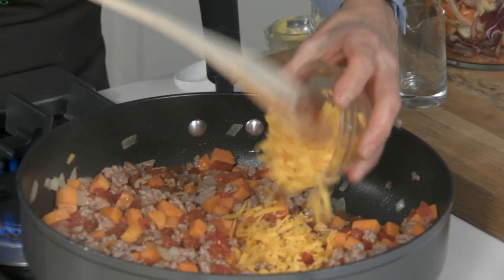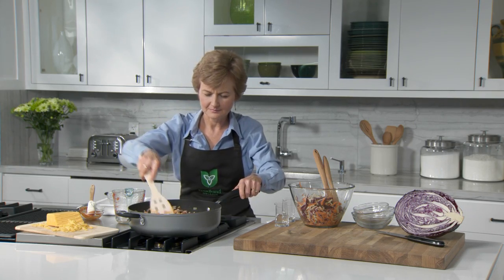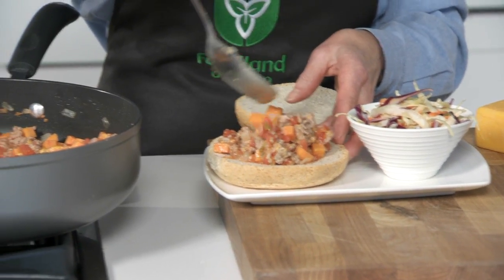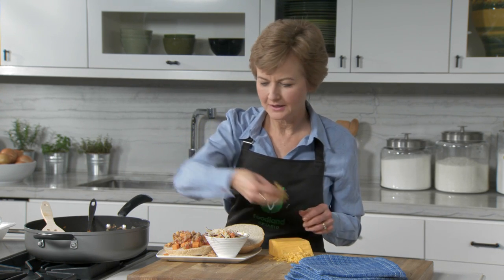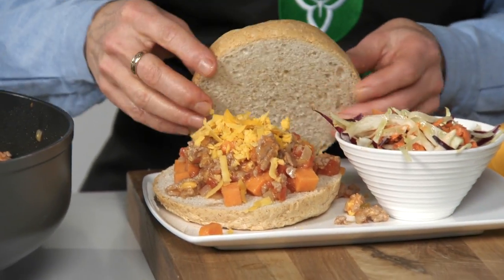Remove from heat and stir in a quarter cup of Ontario cheddar cheese that has been grated. Spoon the turkey Joe mixture over toasted whole grain rolls and sprinkle with a little bit of shredded Ontario cheddar cheese, and serve with your Kaleidoscope Slaw.